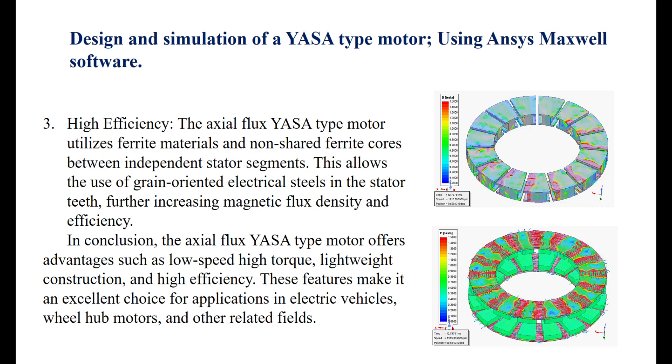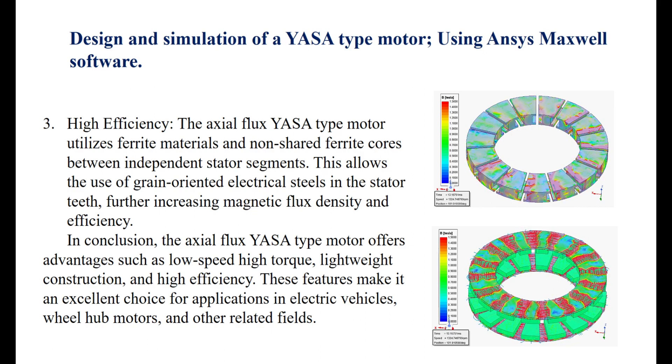In conclusion, the axial flux YASA-type motor offers advantages such as low-speed high torque, lightweight construction, and high efficiency. These features make it an excellent choice for applications in electric vehicles, wheel-hub motors, and other related fields.